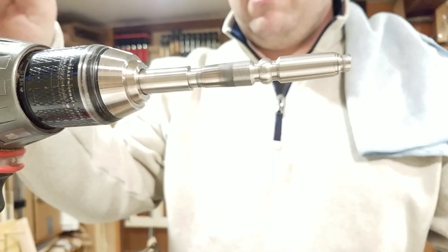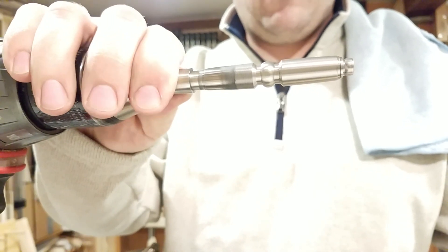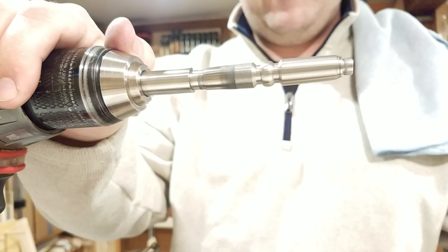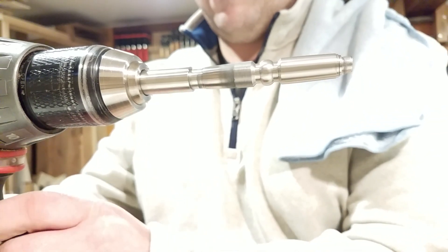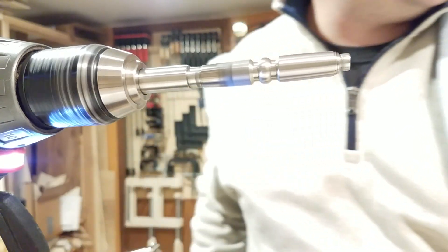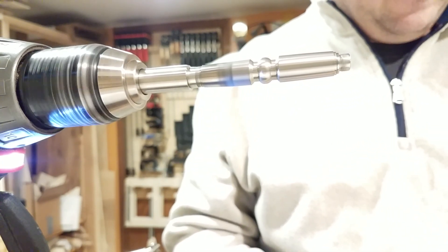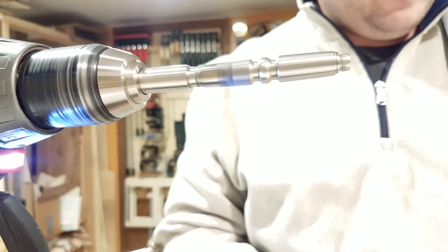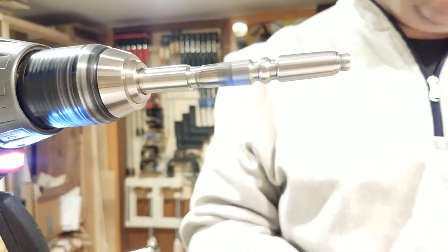So I thought we'd start here. I've got a little makeshift rig set up with my drill and I have a special arbor that I made for the blanks — at least this specific size blank — so I can spin it and buff it at the same time. I basically use a Dremel tool with a buffing wheel. I've got two compounds that I use.